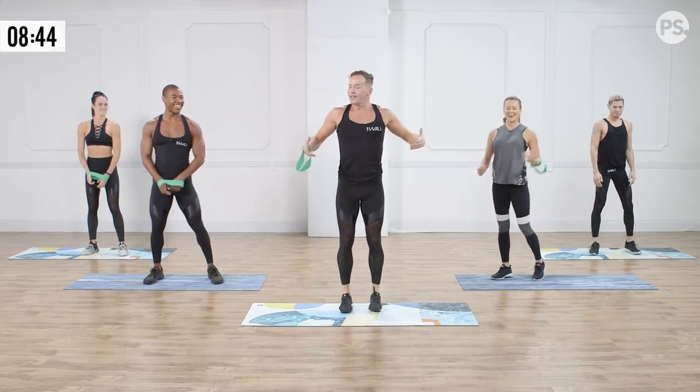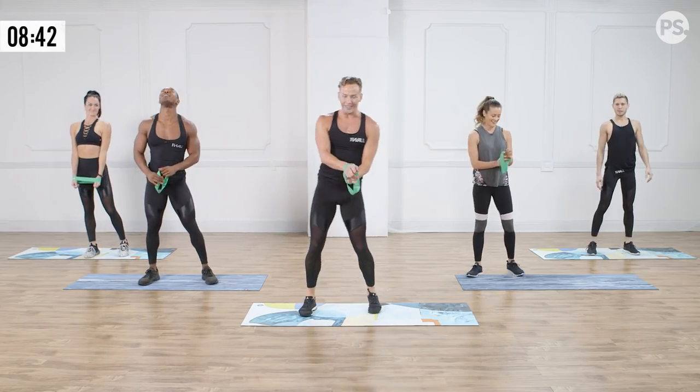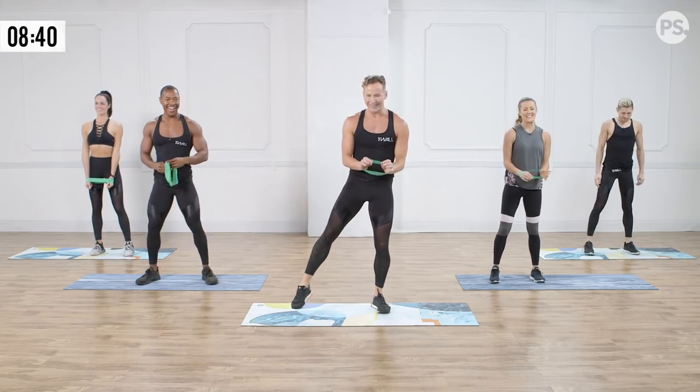My shoulders are up — right here. Just try to get better posture. Strong upper back, strong back of the shoulder. We've got the other side to do, guys — fantastic, let's do it!